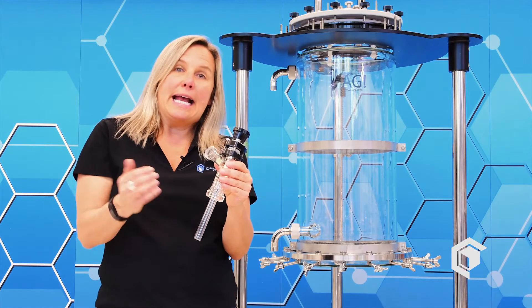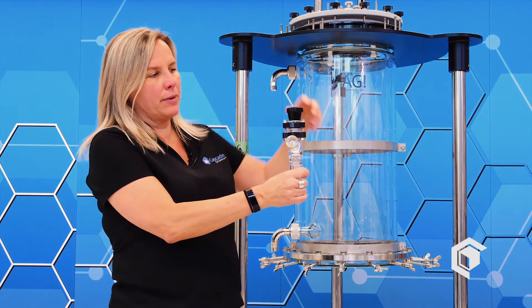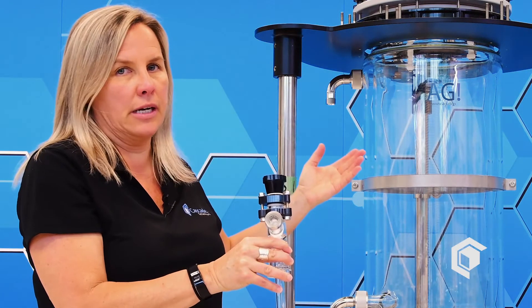This component is a fill valve, ideal for filling your reactor with a gear pump or a peristaltic pump. It sits on top of the reactor — open and close — and your pump feed line goes in here, allowing you to fill the reactor up using a pumping mechanism.